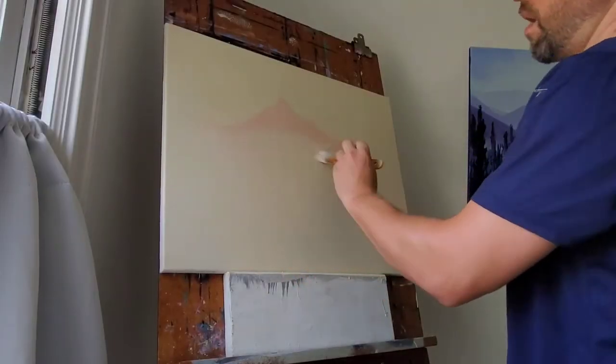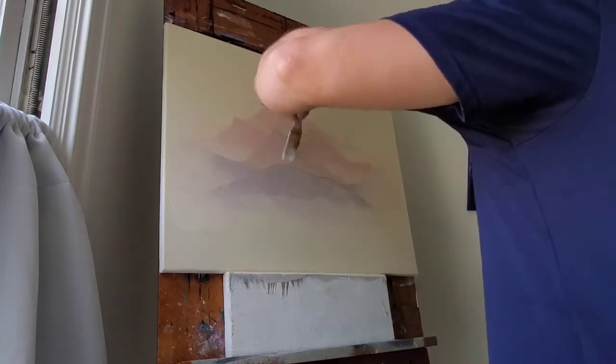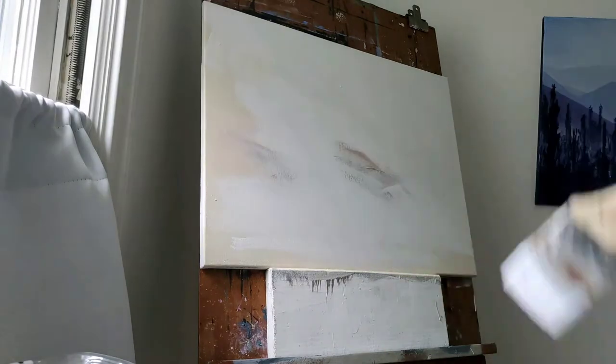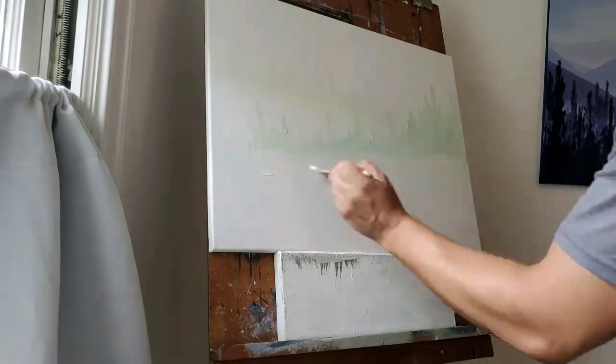The next step was to experiment small scale on canvas, playing around with the techniques and different color schemes. I didn't like this one, so I painted over it and tried something different using greens.